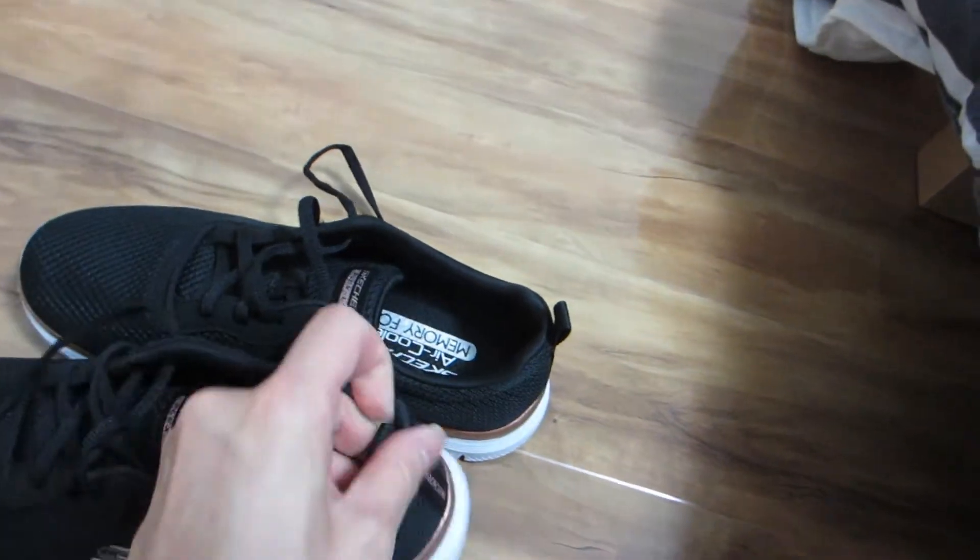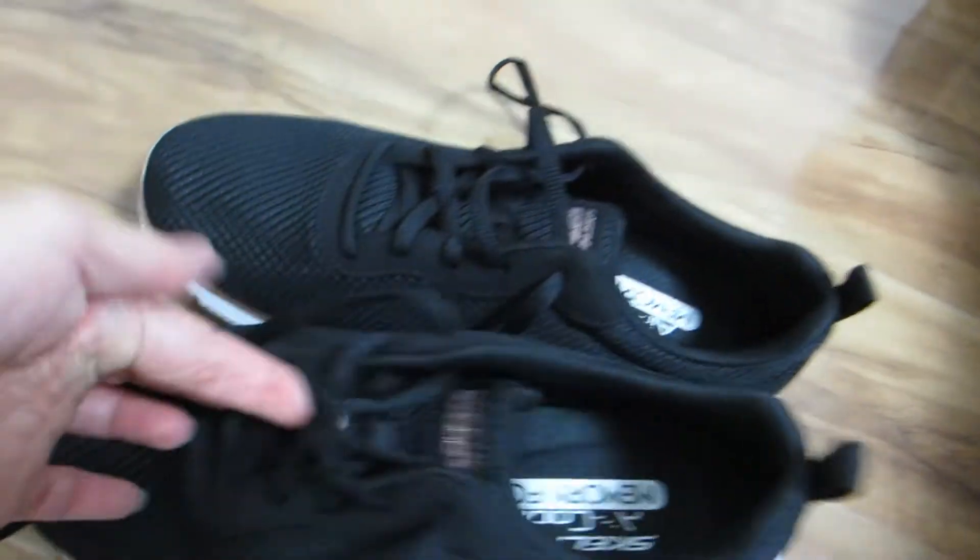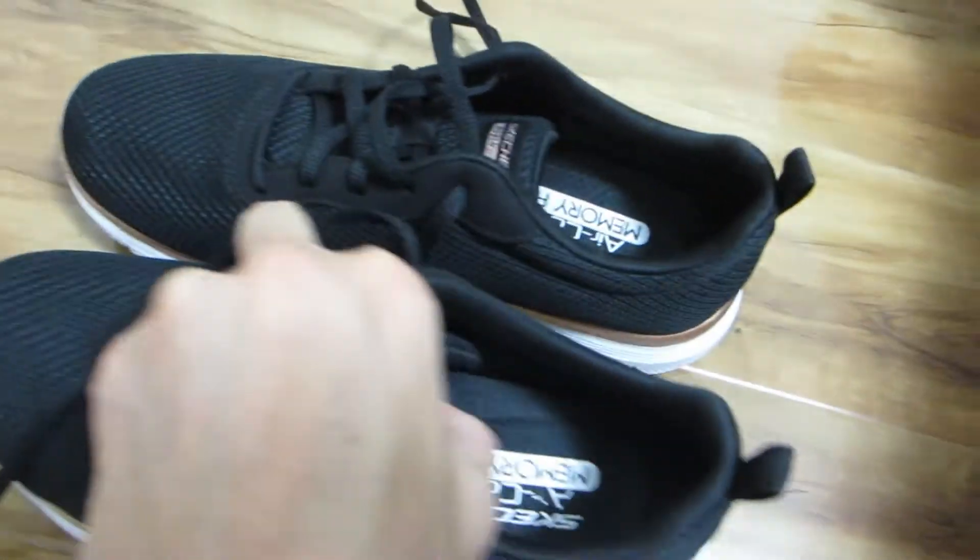There is also a looped hook at the back to help you put your sneaker on, which I find very convenient as I don't typically like to have to re-tie my shoelaces once they're done up.